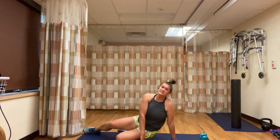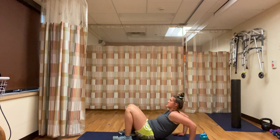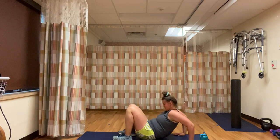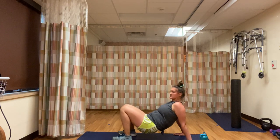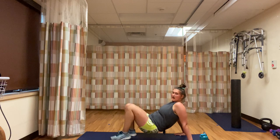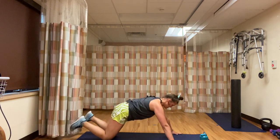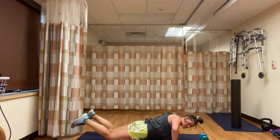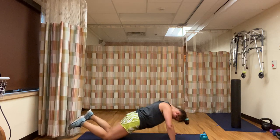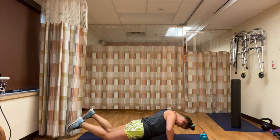Then we flip over — we have 15 dips or shoulder taps. 1, 2, 3, 4, 5, 6, 7... 10... 14, 15. Right away, we flip back over to push-ups. This one's really going to burn out those arms. There's 5 — you can go faster or slower. Just remember: 10 push-ups, 15 dips or shoulder taps.